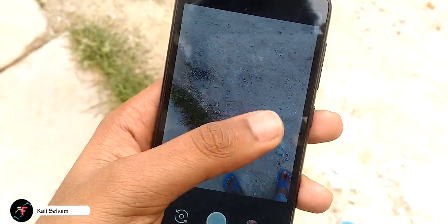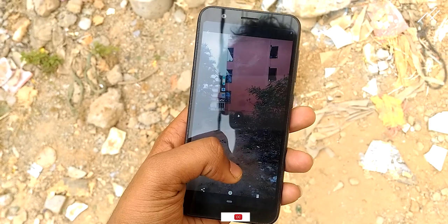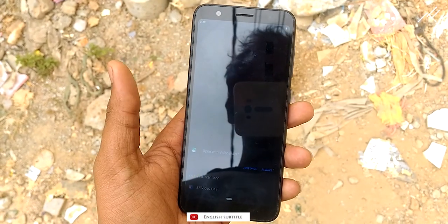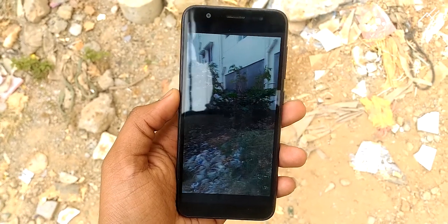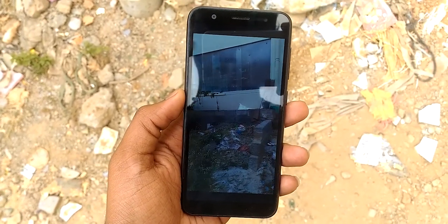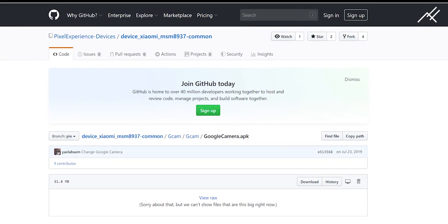we will be taking a look at something with the GCAM. So finally we are having a fully functional GCAM port, which is not the latest version, but things are working fine. This one I got from user KenKaniki in the MaxM1 group, which is from GitHub actually on the Pixel Experience repo.